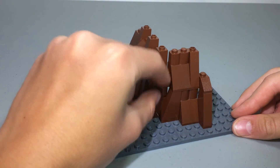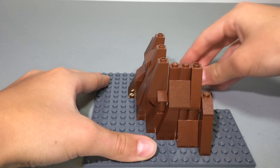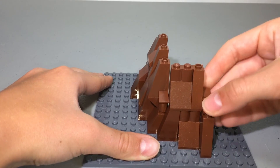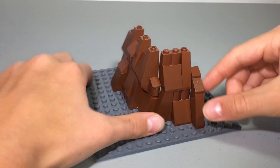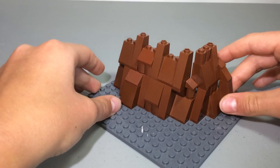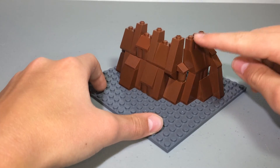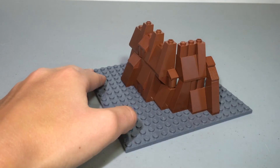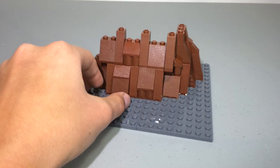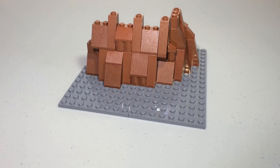You can use cheese slopes and cylinders for extra detail — cheese slopes are good for smoothing the tree out. Where a stud is left loose, you can put a cheese slope there to make it look smoother. The grill pieces are really useful because they add a lot of texture. You can even mix in some dark reddish brown if you wanted to, though I didn't in this tree.